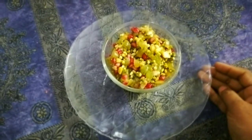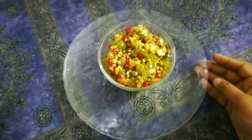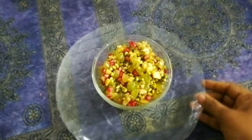Hello friends, welcome back to Nisha's kitchen. Today I am here with an interesting recipe which is going to lessen the scorching heat and refresh you with many super ingredients.